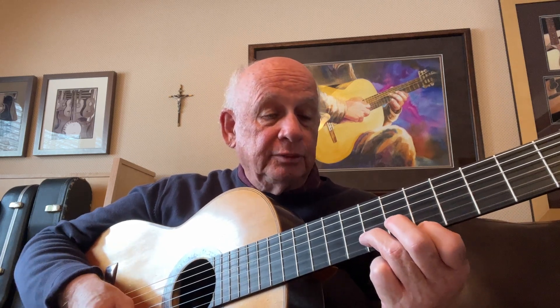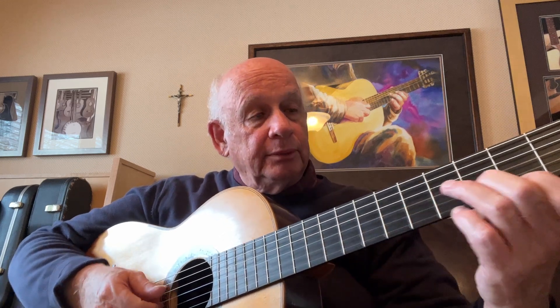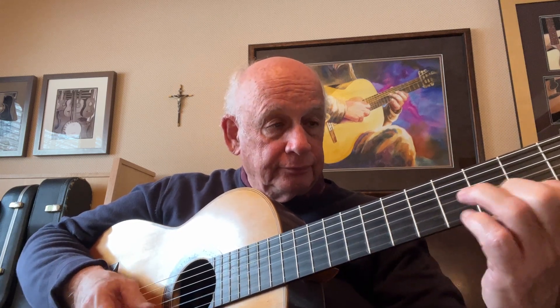Now we're going to use thirds: a D and an F sharp, a G and an E, an A and an F sharp on the fifth position, and a B and a G in the 7th position. When we play this combination of thirds, we're going to pull off the second or third finger to the open D string.